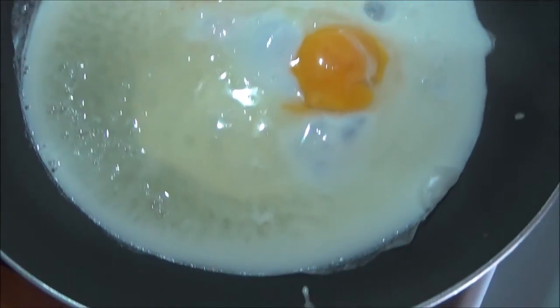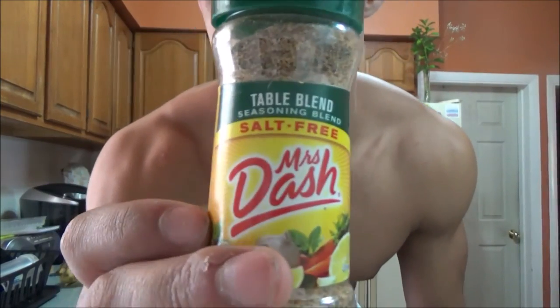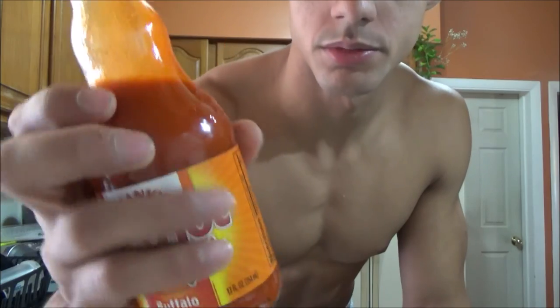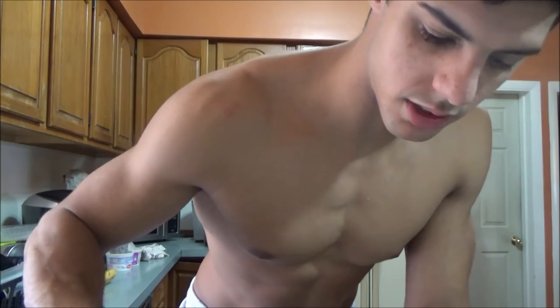I'm gonna finish up these eggs before they burn. What do I add to my eggs? A little bit of salt and a little bit of Mrs. Dash — the table blend — it's great because it's salt free. I add a little bit of salt anyway. Maybe later in my diet salt won't be something I can put on food, so enjoy it while I can. And then Frank's Red Hot wing sauce — throw that on there. That's gonna be breakfast.